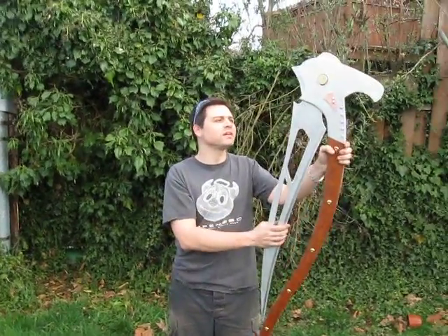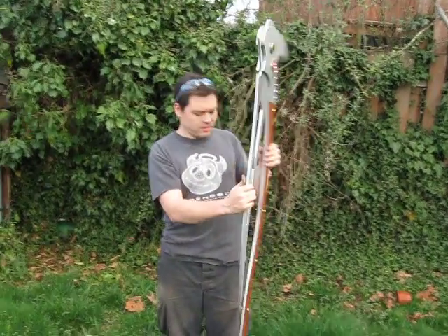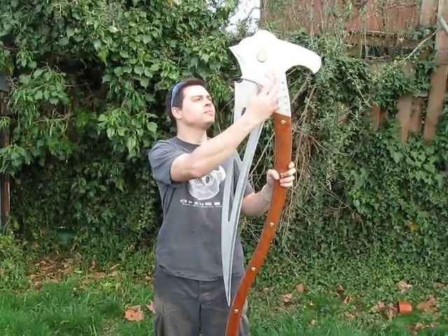This is the scythe blade I was commissioned to build for a movie makeup artist. It is aluminum, mahogany, brass trim, and copper trim.